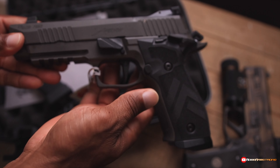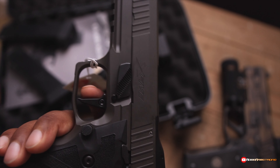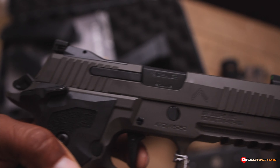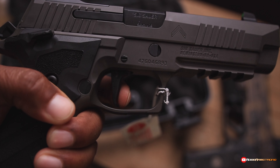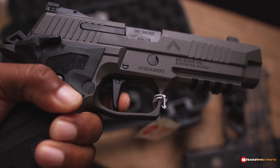I don't even have much to say about this gun — I'm just showing it to you. The trigger — let me see what this thing looks like, if I can show you. It's not bad. Got a little bit of take-up. Break.